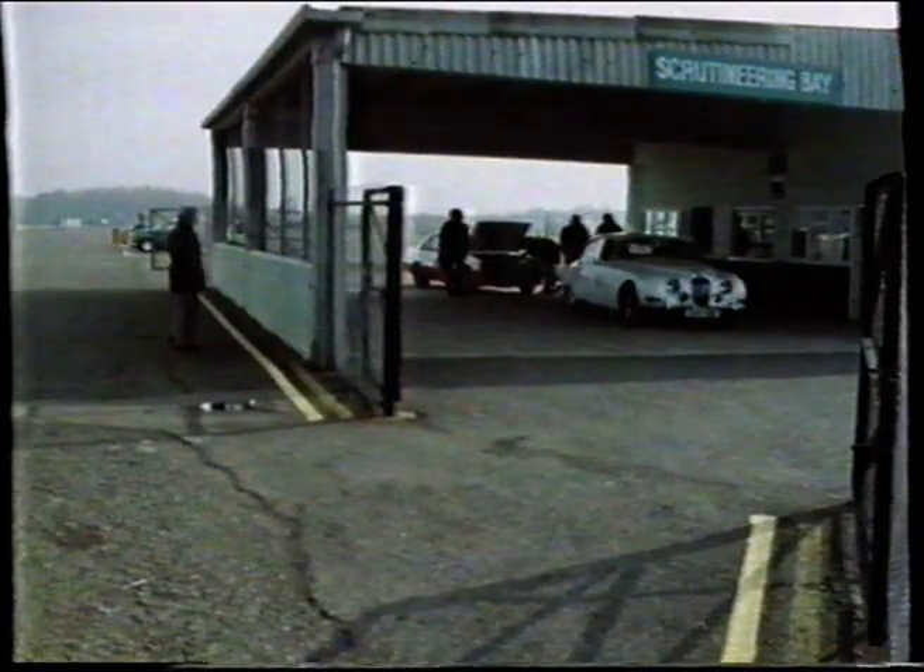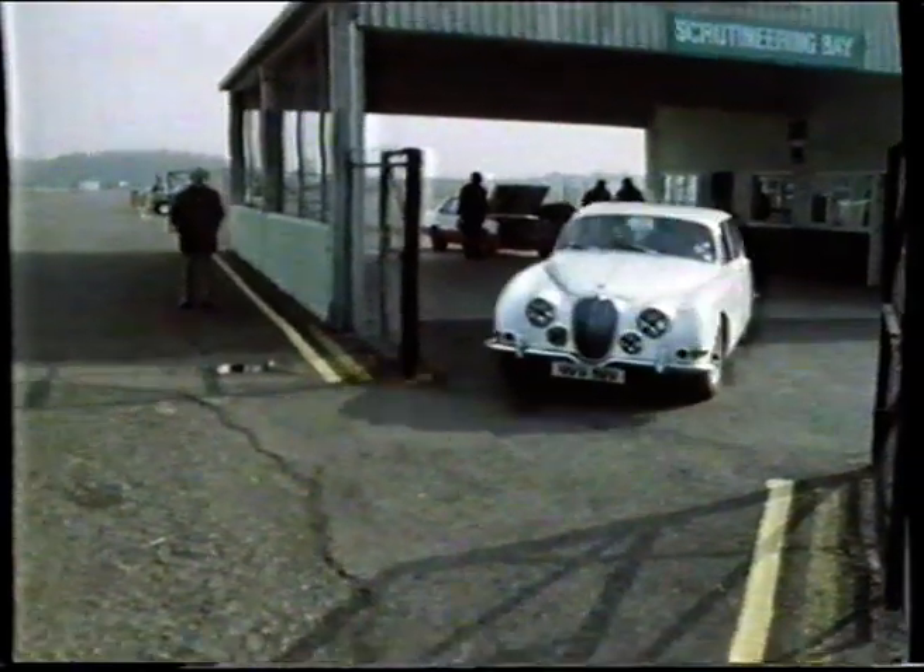The scrutineers checked that the car is safe, that the windscreen is strong enough, there's no oil dripping from the engine, and that there aren't any bits falling off. Since it had looked more like a tractor a few days before, I thought my S-type did well to get through.